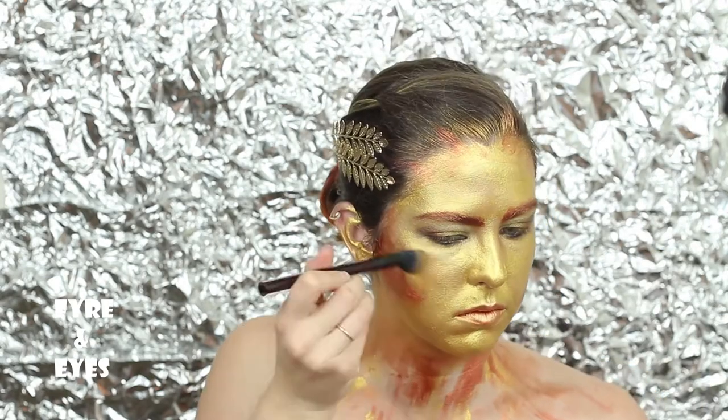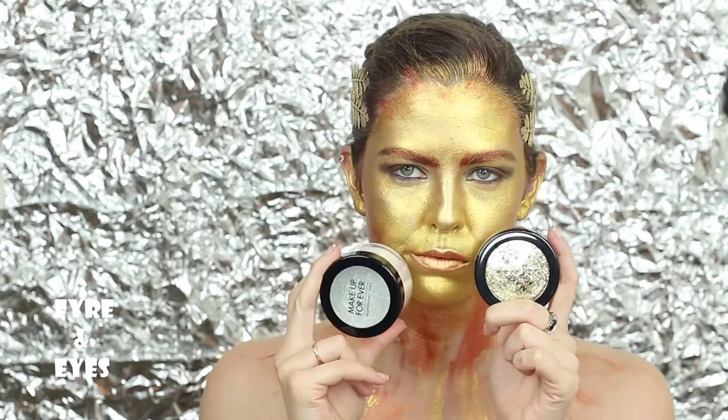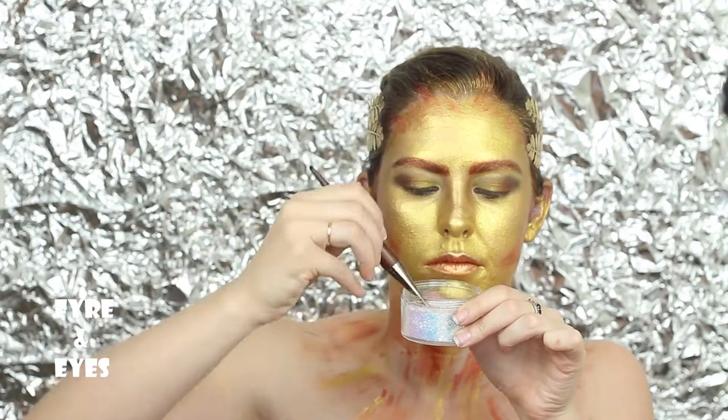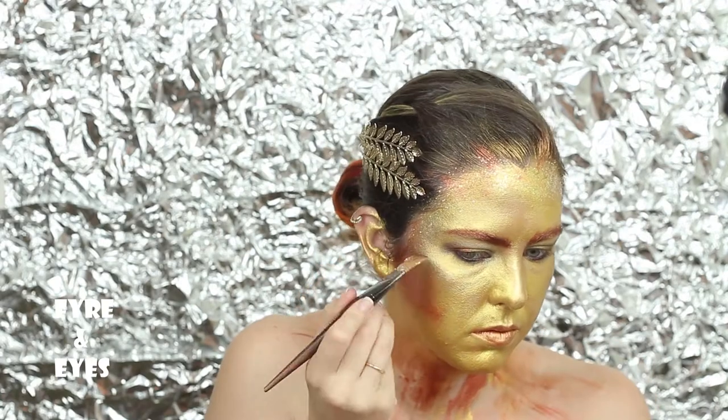I want to stay in the color family, using the Makeup Forever Metal Power to contour more. Trying to decide what glitter to use — going with white. Happy I went with white. And putting it all over everywhere else.